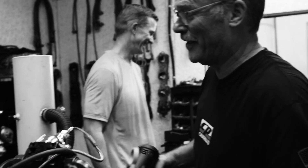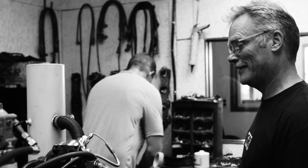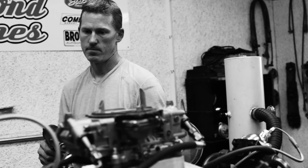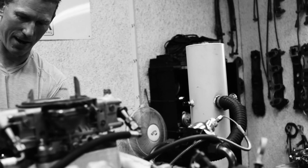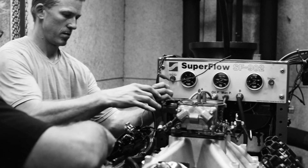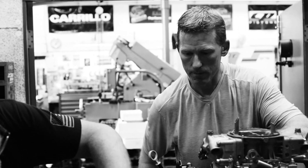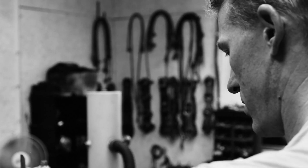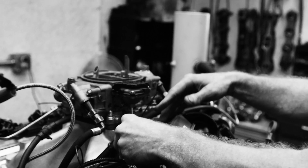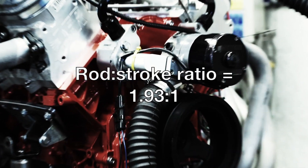That makes this engine 349 cubic inches. We don't call it a 350 specifically because it's not a 350 like everybody knows a 350 to be — we've named this a 349. To make this all work together, we wanted to use parts we could basically buy off the shelf, nothing custom that's expensive or hard to replace. We used connecting rods from Eagle — H-beam rods with 6.3 inches of length — and with the stroke size we have, the rod-to-stroke ratio comes out at 1.93 to 1.